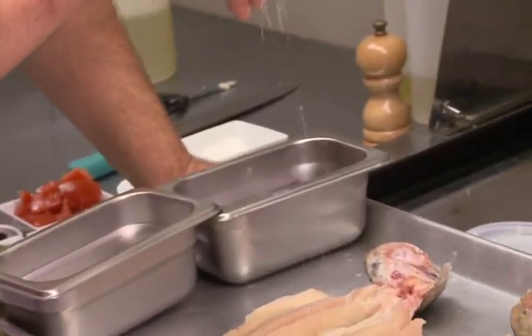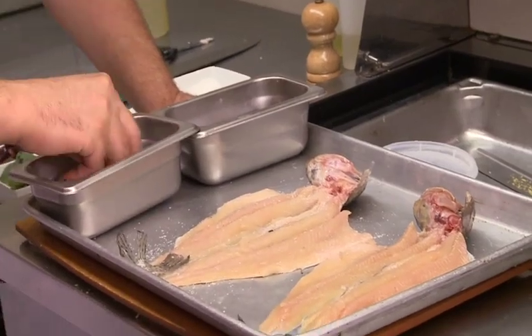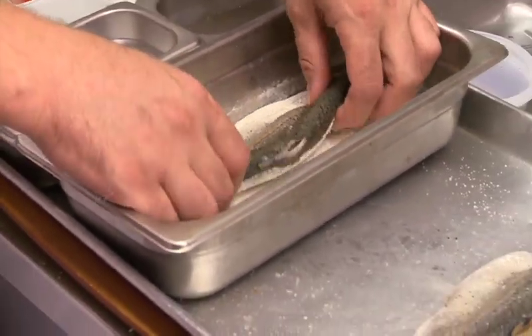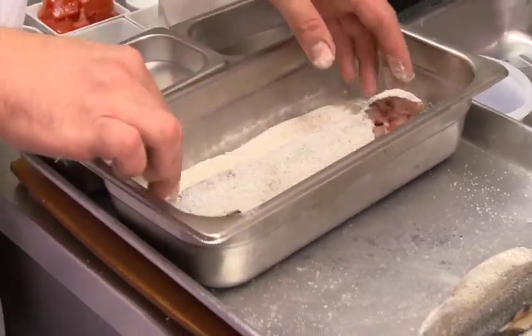Now that the salad dressing is done we can get back to the fish. Season the inside with a little salt — I always use kosher salt, making sure it evenly coats. We're just gonna dredge our fish in a little bit of flour, skin side only. We're not even gonna cook the middle of the fish. It looks really thin so it'll cook fast — about six or seven minutes.